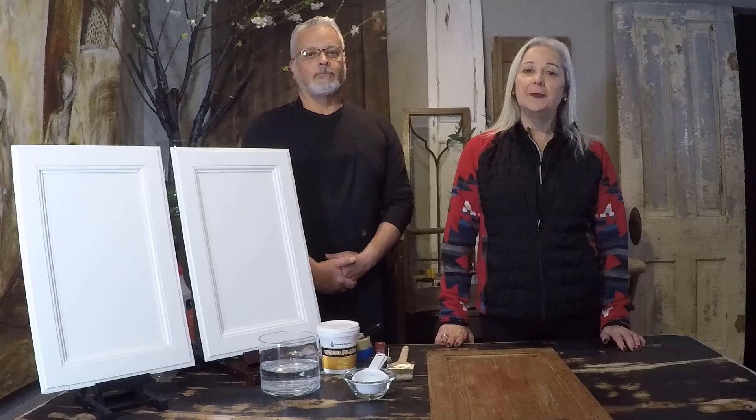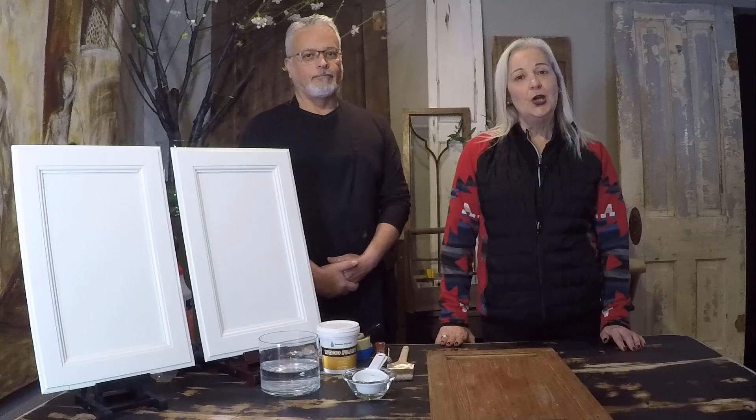Hello, I'm Rosalia. Welcome to The Detalles. The easiest way that I know of to transform the look of oak cabinets is with paint. I am here with my husband Mario, who has been a professional painter for more than 30 years and he's going to show us some tricks of his trade.